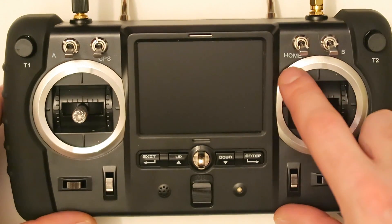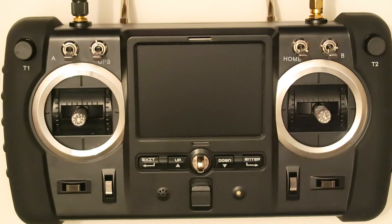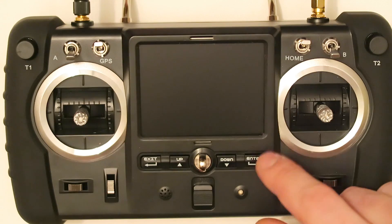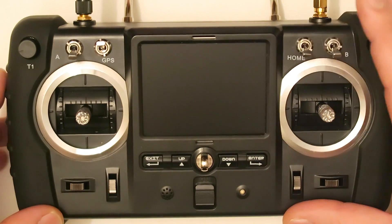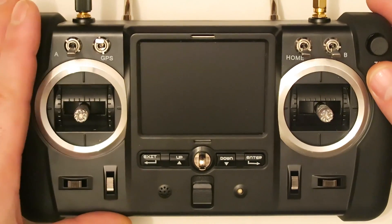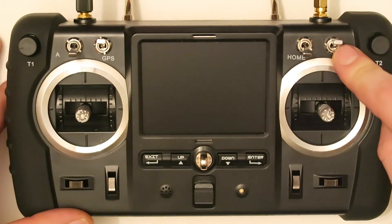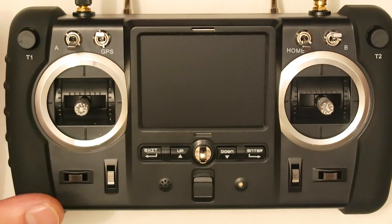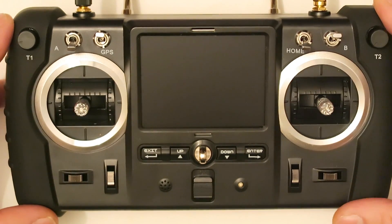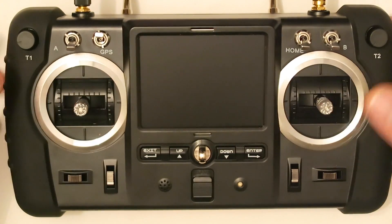The switch labeled HOME is obviously the Return to Home button. It doesn't matter where the quadcopter is — it will come back to the transmitter. The switch labeled B is the follow me mode and it uses the same GPS system. When you switch this on, the drone will face toward you and follow you. To exit the mode, just switch off the follow me mode and you will have control again.